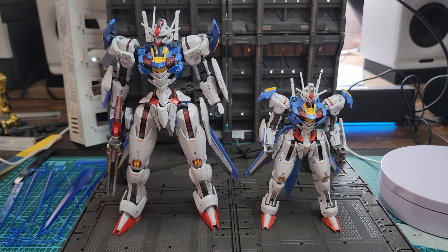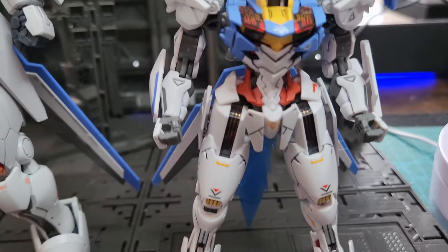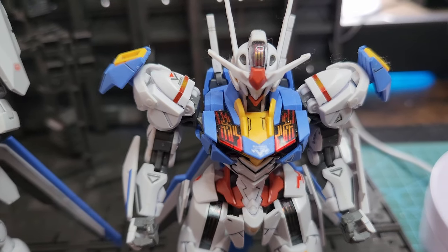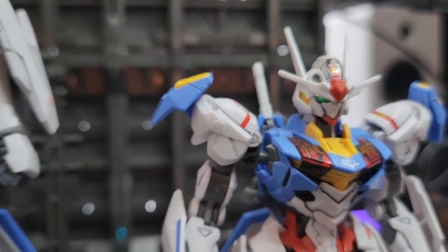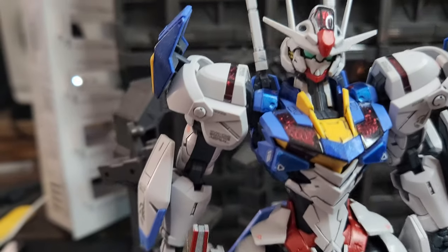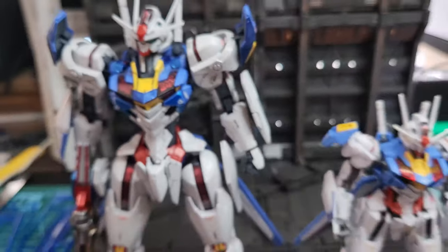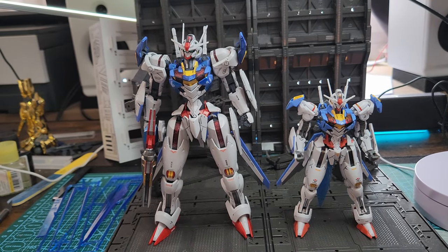Here's the comparison between the High Grade and the Full Mechanic. Here's the High Grade — looks okay, a little bit on the dwarf side — and this is the beautiful Full Mechanic. Look how much more detailed it is and how much bigger it is. It's really nice. I really like the Full Mechanic version of this kit.